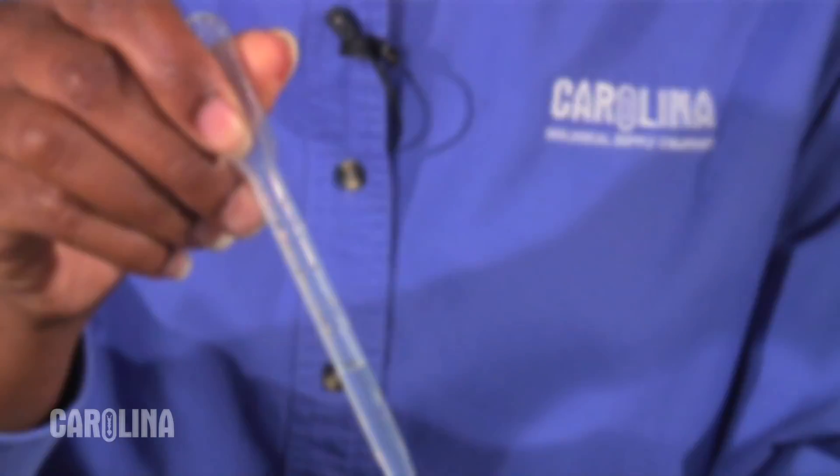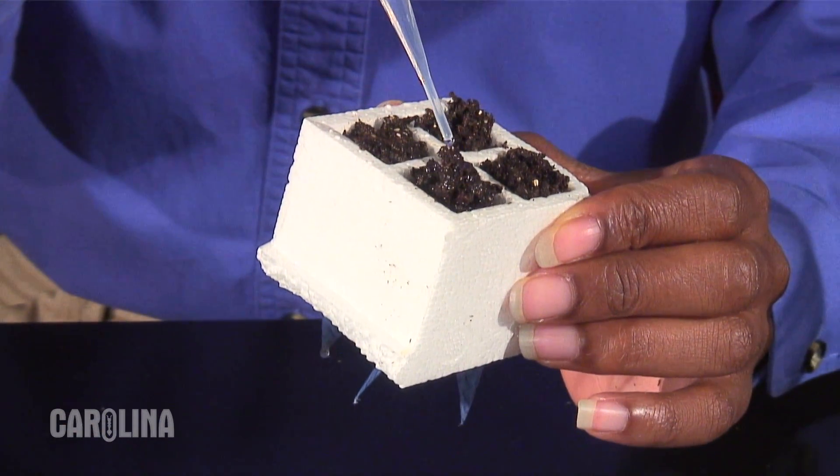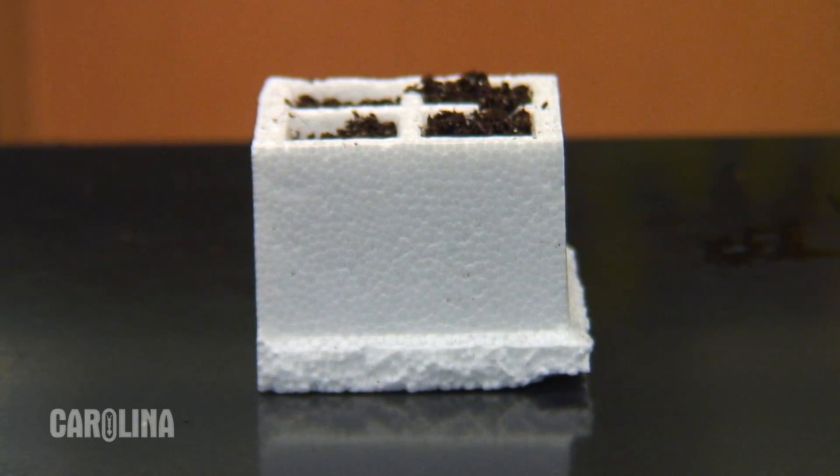Top off each quad with more soil. With a pipette, add water to the soil until it begins to drip from the bottom of each planting chamber. The quad is planted and ready to go onto the watering system.